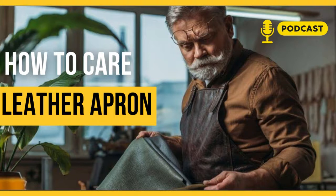Grease the apron and leave it for about 15 minutes so the leather can absorb it. After 15 minutes, wipe off most of the wax. This maintenance wax is also good for conditioning your leather jacket or chair.